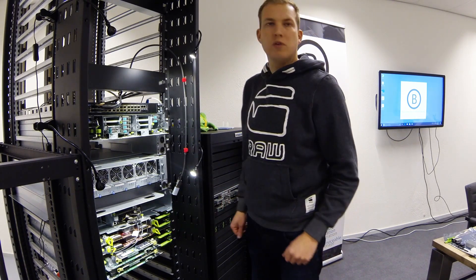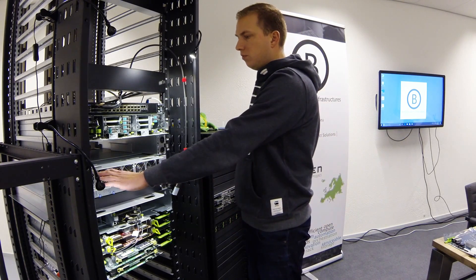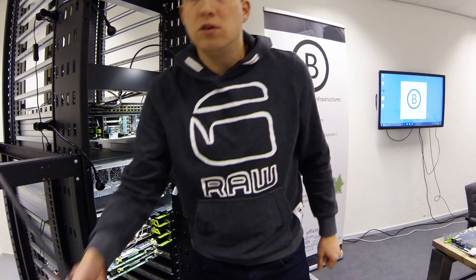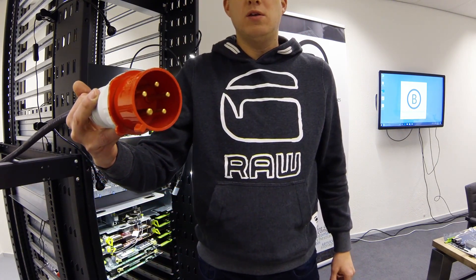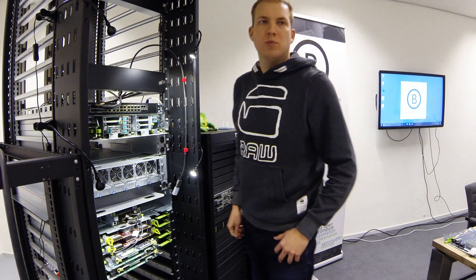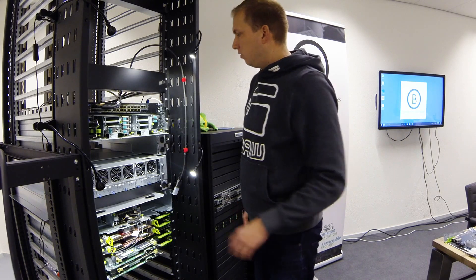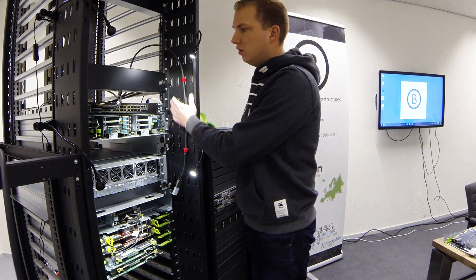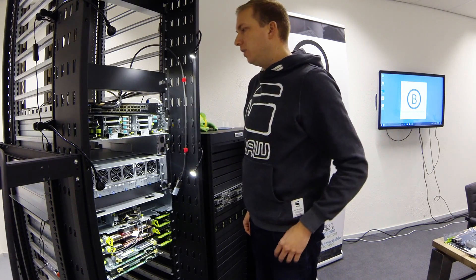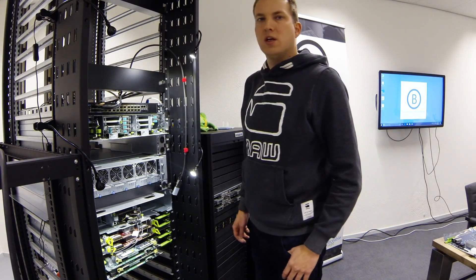This rack is based on the Rackspace open rack design. It has six power supplies in a 5 plus 1 configuration with dual three-phase feed. It has three busbars and an option for a management card. As you can see, all the cabling is done at the front of the rack in this cabling zone. It's built earthquake proof and can be shipped with all the gear inside.